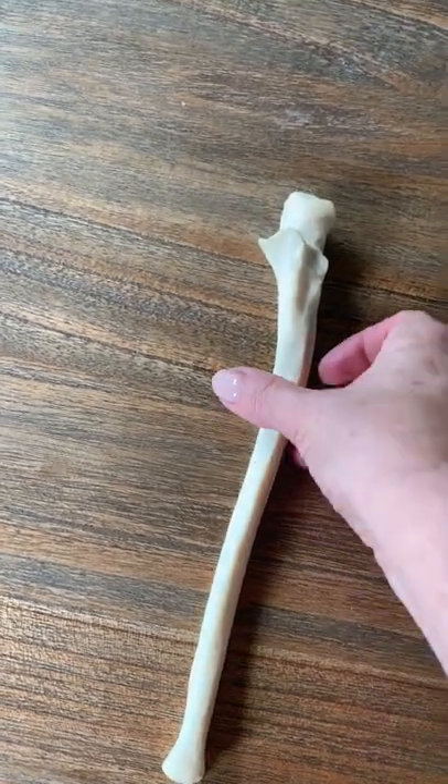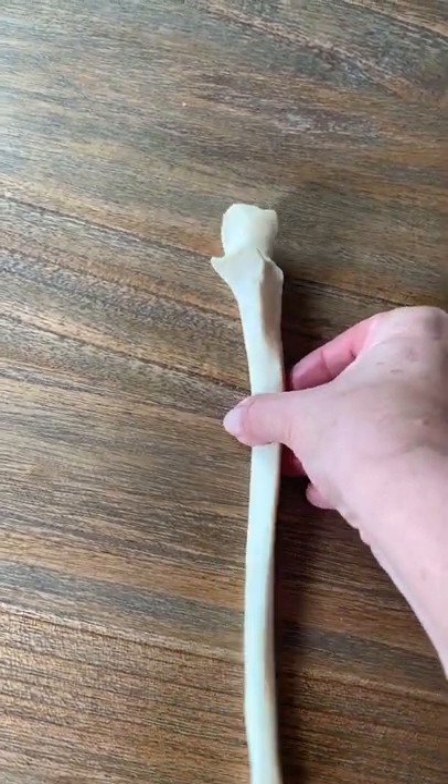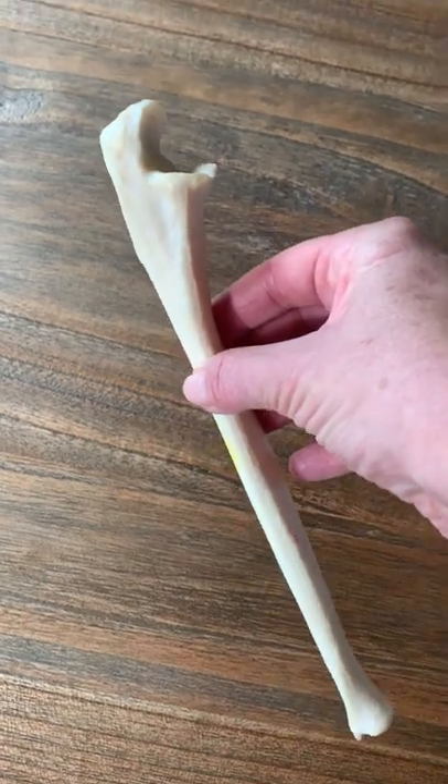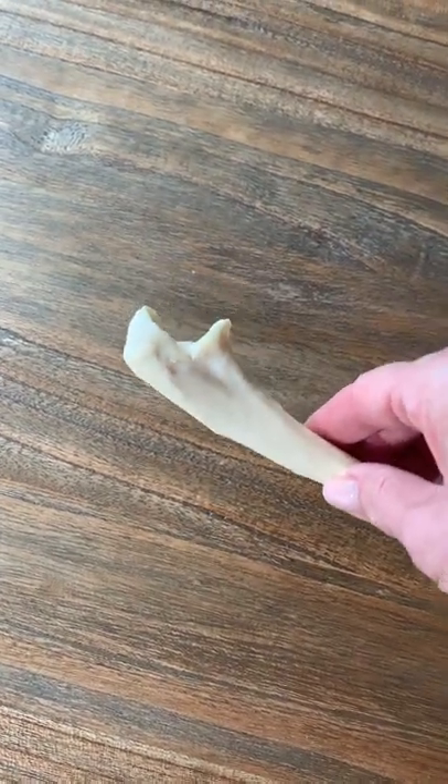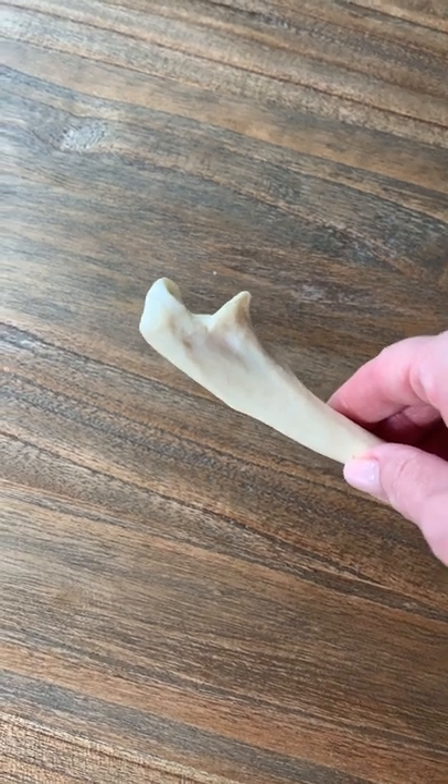Review of the ulna. The ulna is one of the two forearm bones. If you pick it up, it looks rather like a wrench, and the proximal portion of this bone makes the letter U, so no one should miss the ulna if it's tagged as a bone.